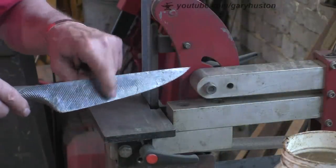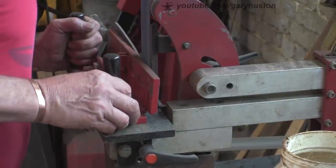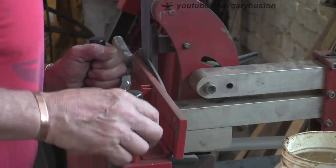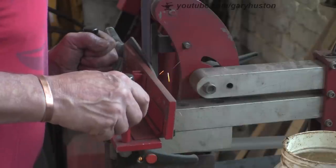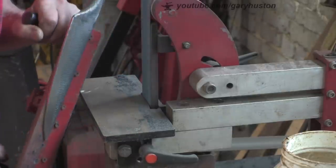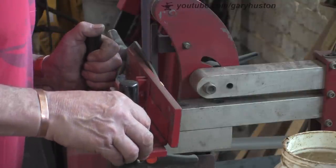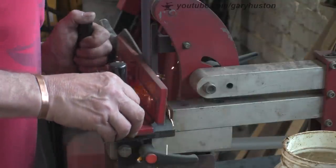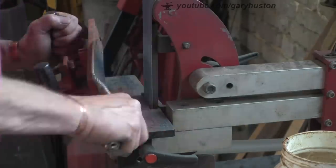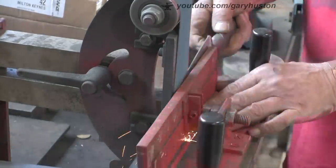I'm going to get my bevel grinding jig, but I don't know if it's going to work very well because I haven't got a tang - I've got nothing to hold it by so I'm relying solely on the magnets. My jig has got magnets embedded in it in the face. I'm hoping they're going to be strong enough to hold it. So far so good - I'm going quite gently. Let's see how that goes - it's not holding very well that way round so I'm going to have to sort of support it.